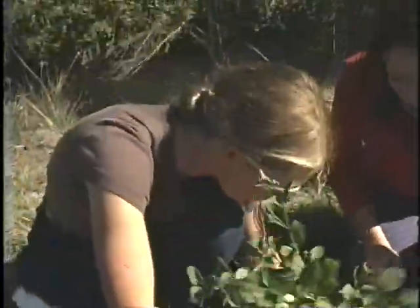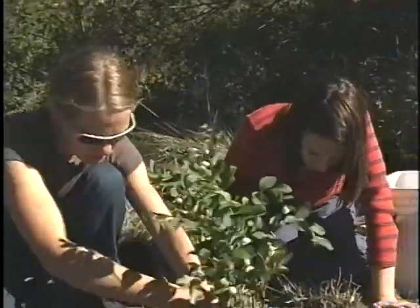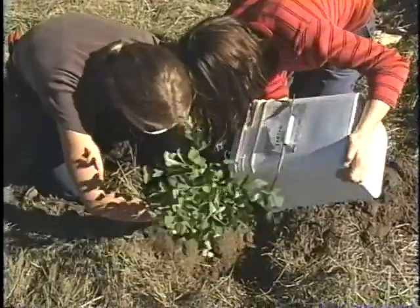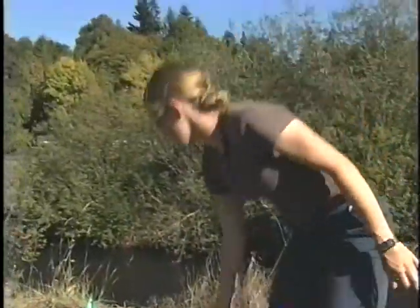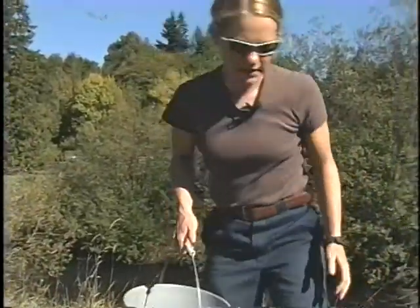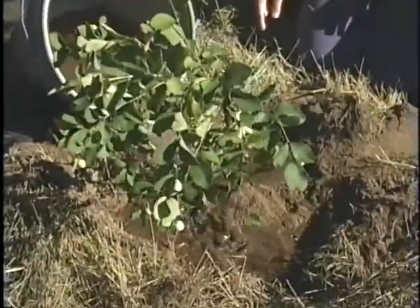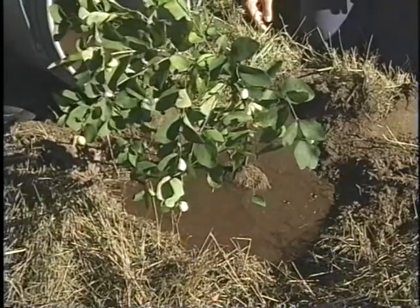That's looking pretty nice. Does the level look good? Yeah, that looks about right. Let's fill it in. Now we can water it in. After you water it in, if it looks like you need to add more soil, it is a fine time to do that — the soil settles when you water it.